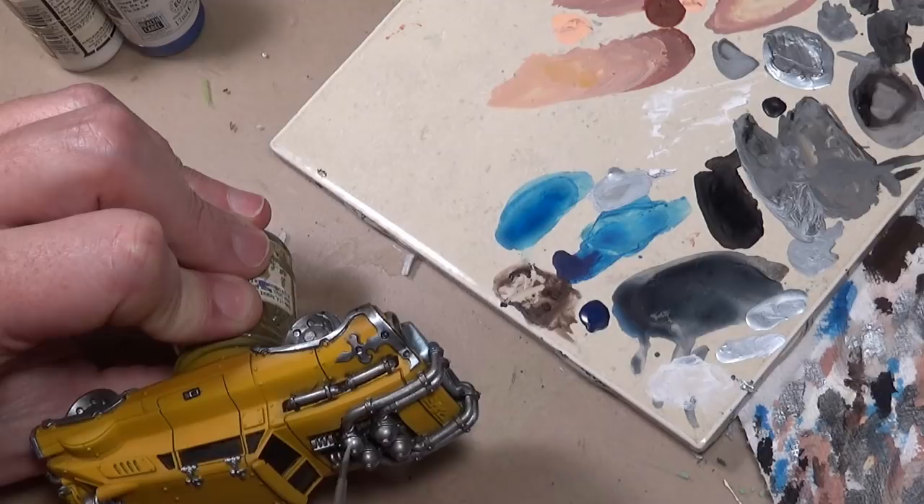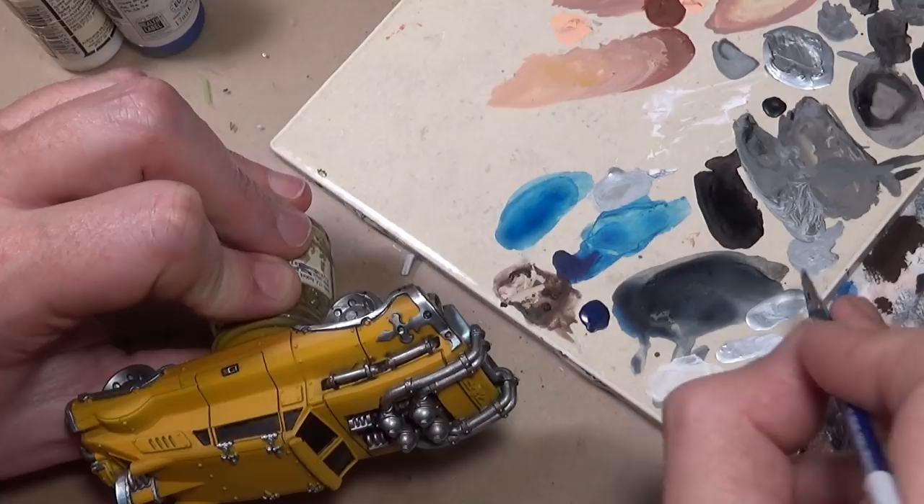Once you get your blue and your brown applied, you can go back once again with chrome to do any cleanup work as needed. Then we're going to jump into the rest of the metal.